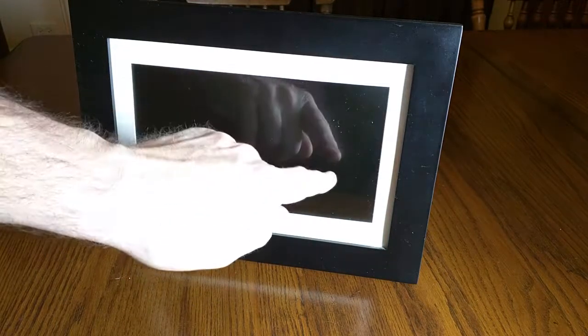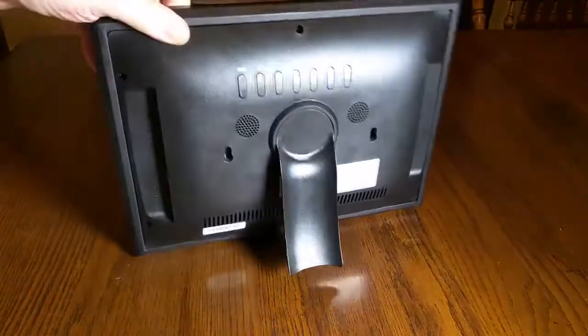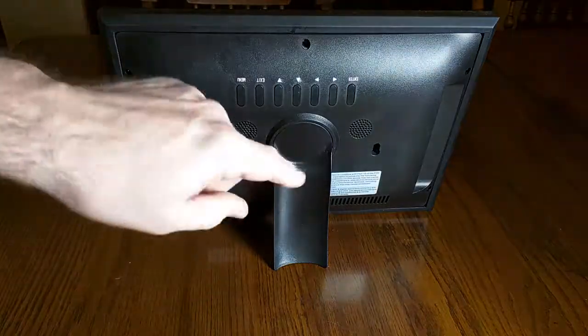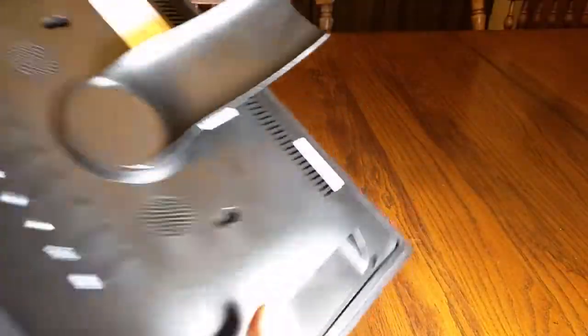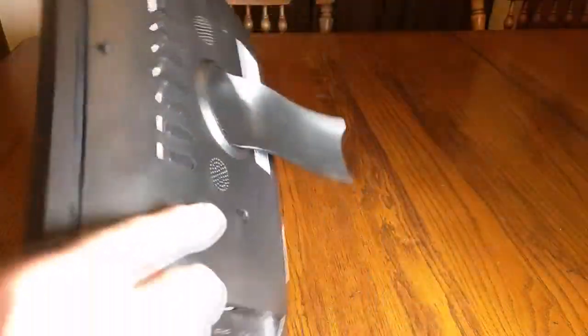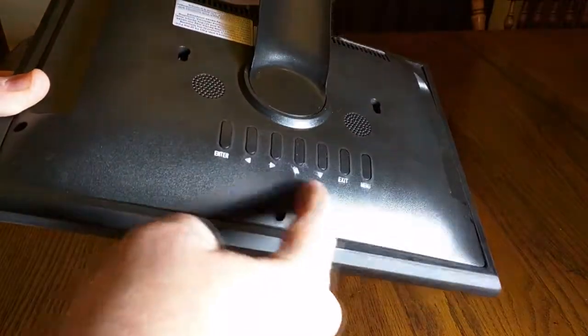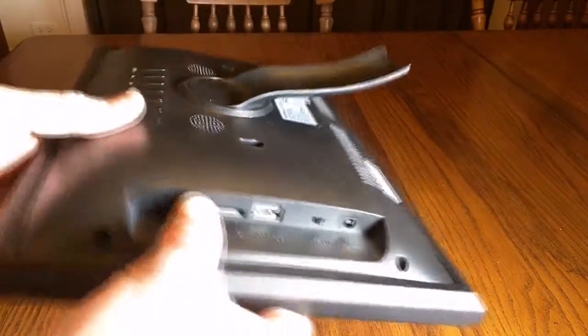This is a 10-inch diagonal screen and on the back includes a nice stand that comes off. You have a menu button on the back, which actually ends up being on the top so you can reach it, an exit button, up and down buttons, and an enter button. It also has sound — you can add sound to some of your files.